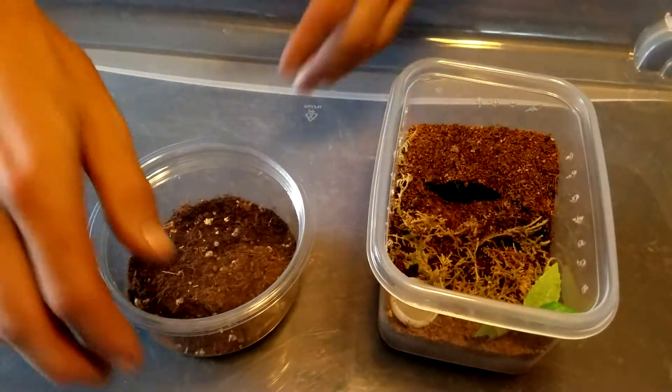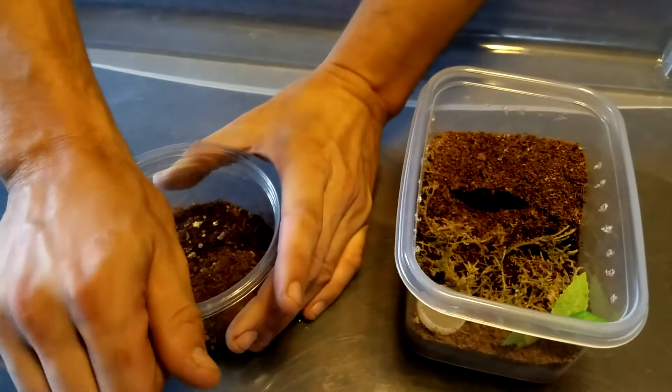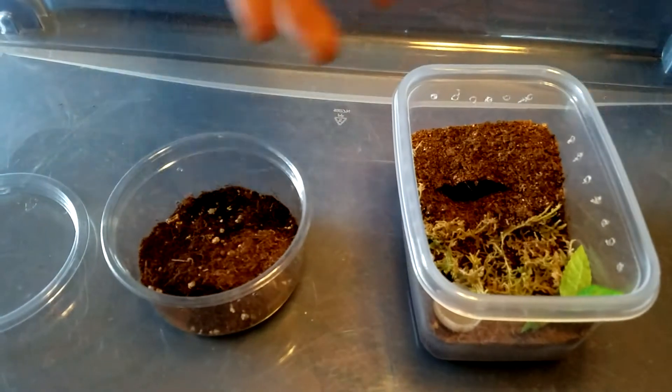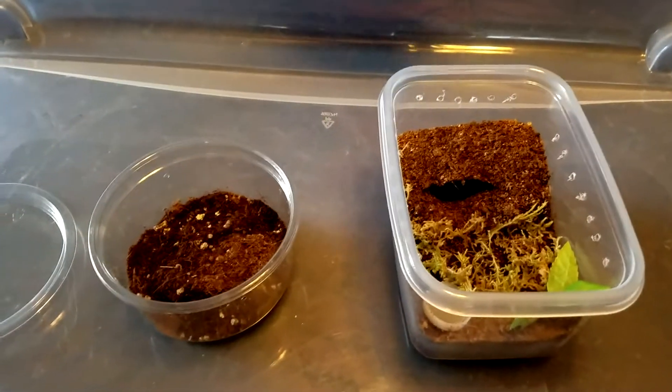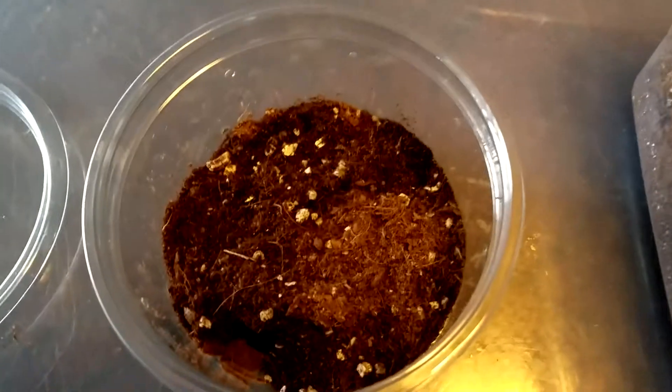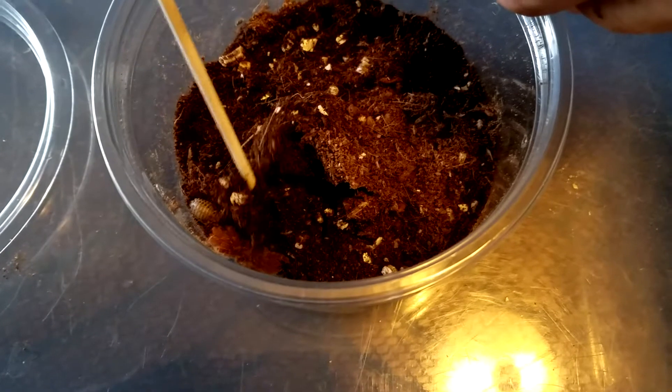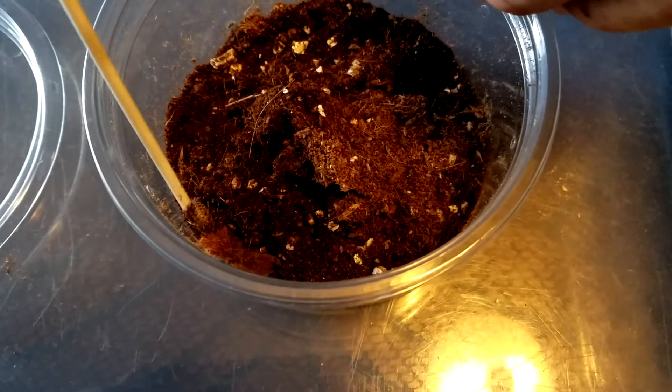Now I'm going to start with the Pelinobius muticus, and hopefully I said that one right. I'm not quite sure how I'm going to get him out of here. I'm going to see if I can stick the cardboard underneath. These guys — he's still a sling — but you never want to get bitten by one of these guys. He didn't eat the bug I put in there earlier.